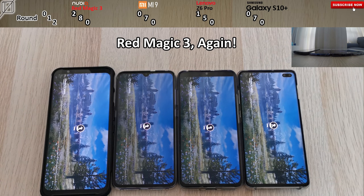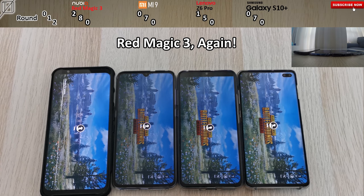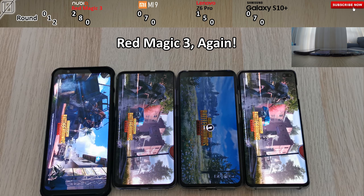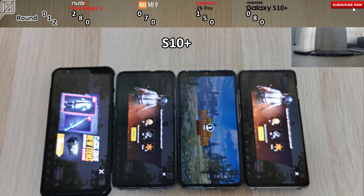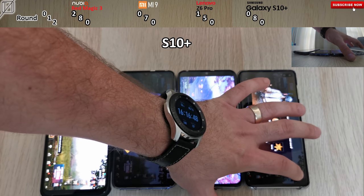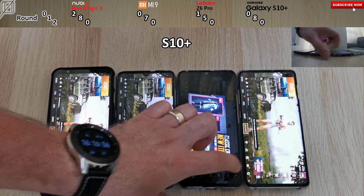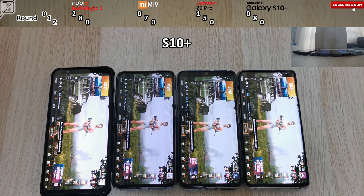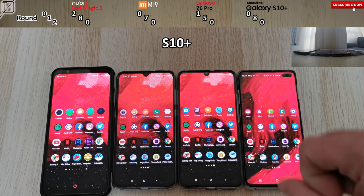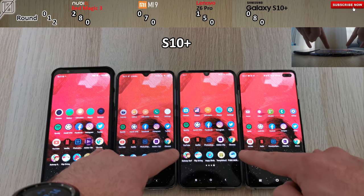There should not be any updates now, though PUBG does this checking for updates screen every single time. You can see the Nubia is actually slightly slower in that regard. It looks like the Xiaomi is going the quickest, but the S10 Plus takes it. In my previous test against the Mi 9, the S10 Plus pretty much lost in almost every aspect, but both had animations on. It seems Samsung's animations in general are just slower because of One UI, which I do like more than many other devices' UI. With all animations off, it looks like the Nubia Red Magic 3 and the S10 Plus came in tied for Round One.